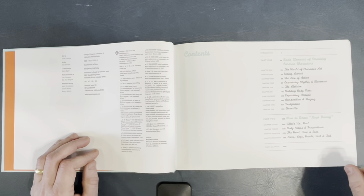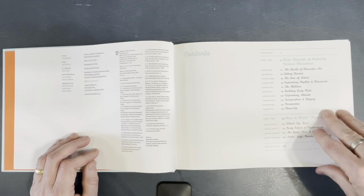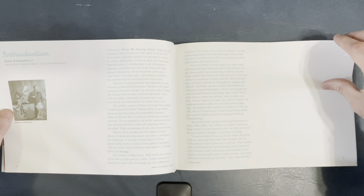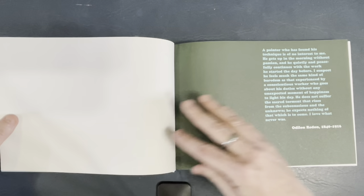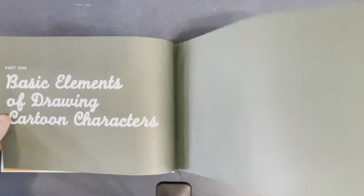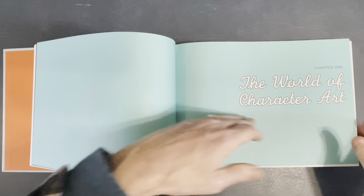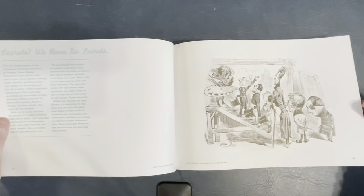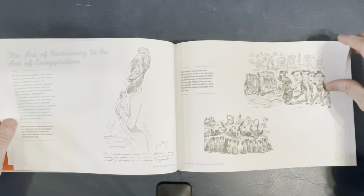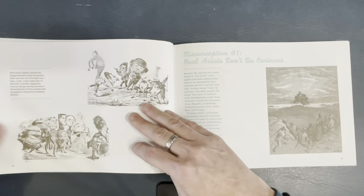Basic elements of drawing cartoon characters, how to draw Bugs Bunny — we have ten chapters on that, and then it breaks down different characters. A nice introduction. This is almost 200 pages, so I'll go through it. The art of cartooning is exaggeration — I think most people know that.